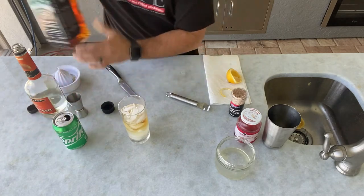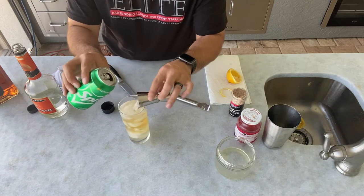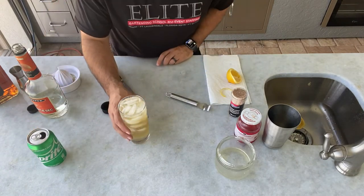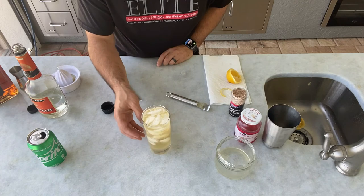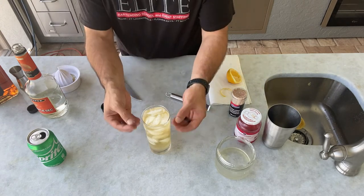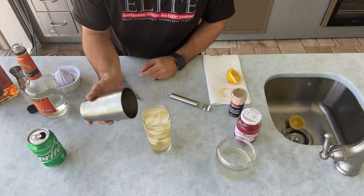We'll top it off with about four ounces of Sprite — just to be proper with our ratios, we'll go ahead and actually measure it out. We started with a full cup of ice, and you'll find that whenever we're making full glass drinks like this, we want the ice to break down a little bit to chill the drink and make it more refreshing. So instead of using a large ice ball like we would with a lowball drink where we really want to bring out the whiskey, this is meant to be more of a summertime refreshing drink. The melting of the ice as we added the ingredients will make just enough room for the drink itself.